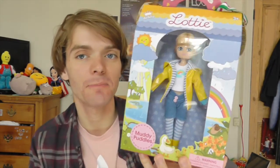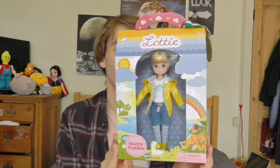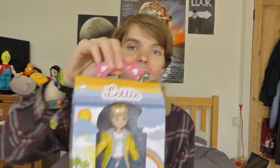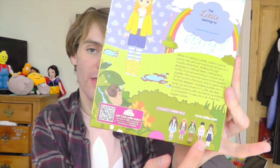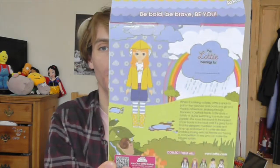Let's start off with the awesome original Lottie doll — this is Muddy Puddles Lottie. Can I just first of all say that these boxes are absolutely awesome. They've got beautiful illustrations on them, they're really colourful and vibrant. The little windows in the side are shaped like umbrellas, which I think is such a cool idea. They have a little roof and a little handle so you can carry them around. They have this little gold medal hanging off here which says Positive Role Model Award. On the back of the box you can see more beautiful colourful illustrations. There are pictures of some of the other dolls you can get in the line, and a little story. It says, 'This Lottie doll belongs to...' and you can write your name. I just think these boxes are so adorable.